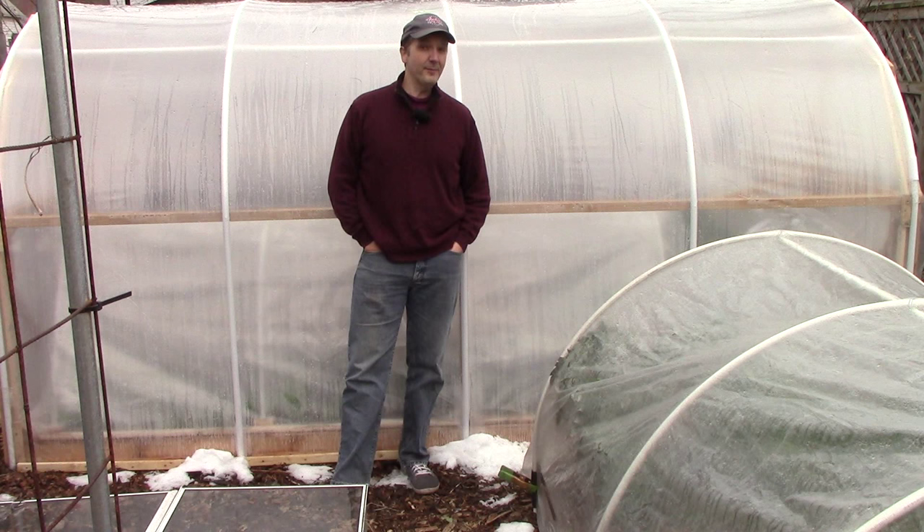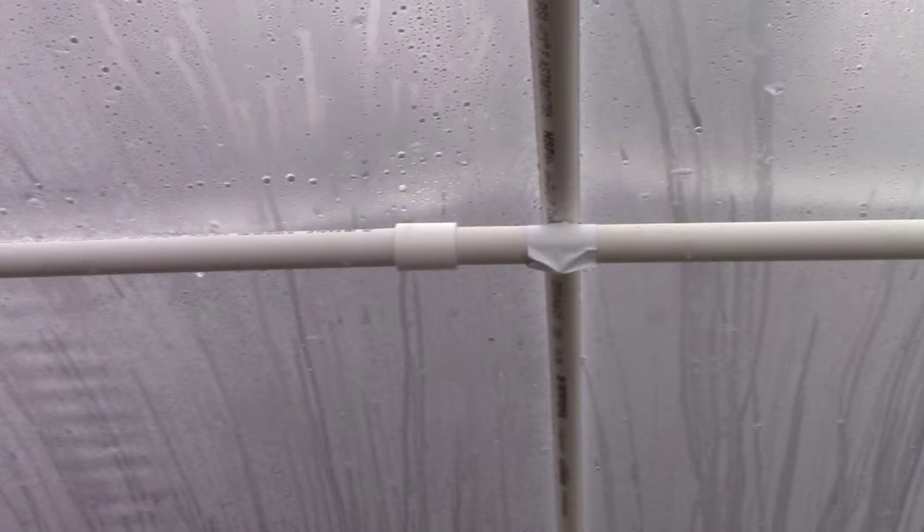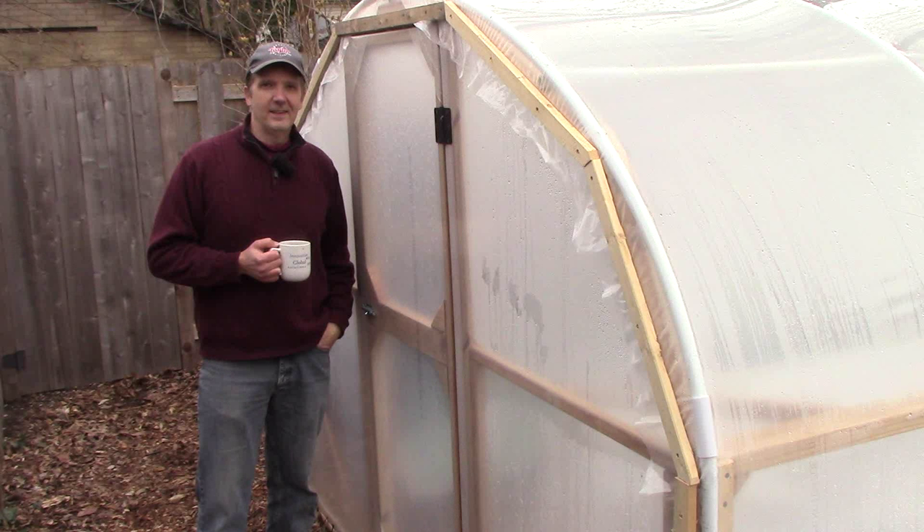Next, you may want to consider spacing the hoops closer together to provide better support under a heavy snow. We have five hoops over a 13-foot span, which gives us a spacing of 3 1/4 feet. Simply by adding one more hoop, the spacing would be narrowed down to just over 2 1/2 feet, which would certainly provide better support for the plastic. You might also want to consider using 1-inch or heavier pipes instead of the 3/4-inch pipes that we used.